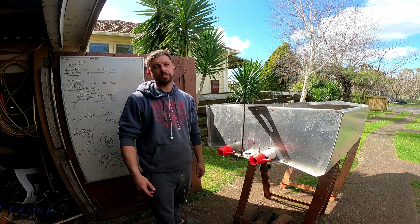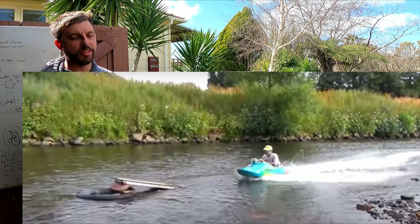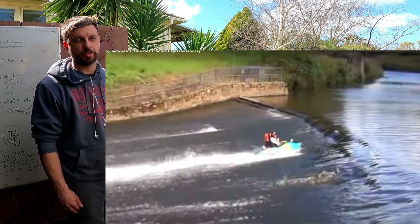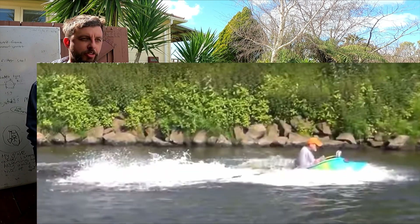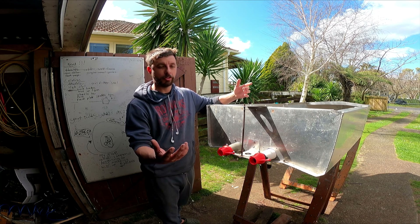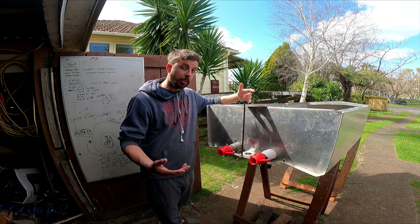A big inspiration for this project is Youngster Jet - he's got an electric little kayak, I'll put a link to his channel. It's great to see someone doing something different other than just putting a jet ski motor in a kit-set boat like everyone else. I'd like to show the motors revving and squirting water, but I'm waiting on batteries and other parts, so maybe we can do a durability test instead.